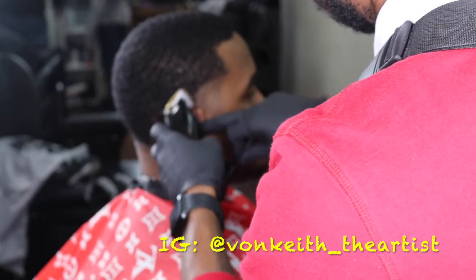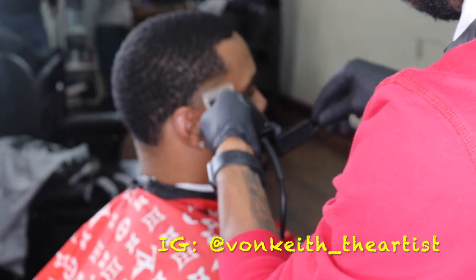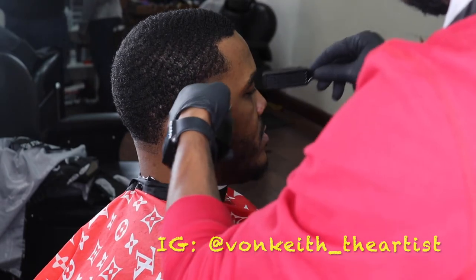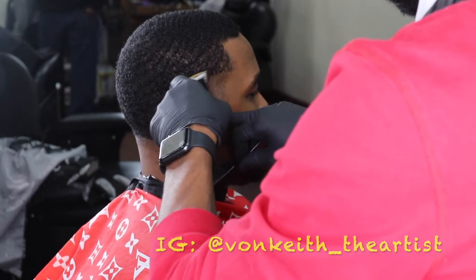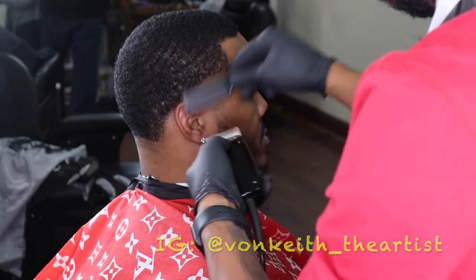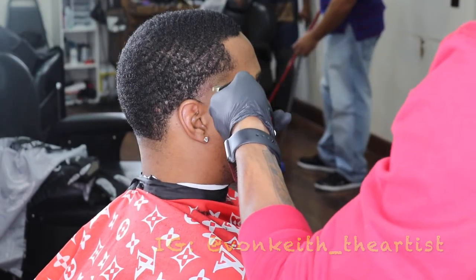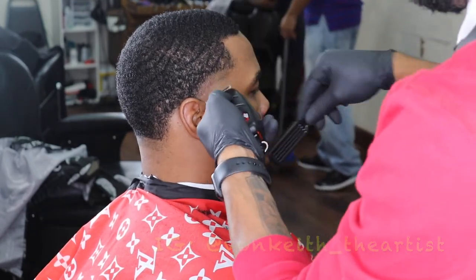Look at that taper coming out smooth. I always try to start off my tapers with a C-looking shape, especially my blowout fades. If my client says he wants it blown out, I always try to start it off with a C because in the end result, the fade is still going to be dark on the edge of the tape line. It's going to gradually go up into the darkness of the hair, especially on the waiver. If the waiver asks for this, I've got to ball out.